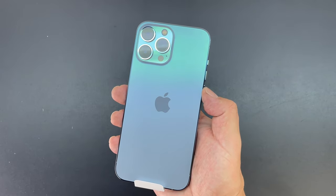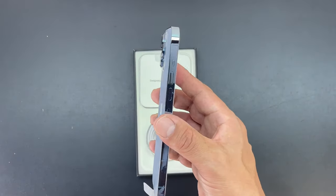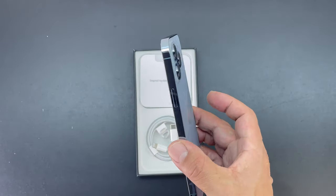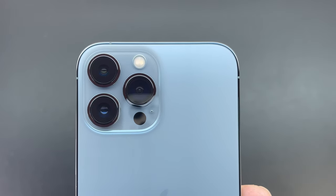My first impressions are that this Sierra Blue color looks extremely nice, and once again I immediately noticed the weight difference from the previous version iPhone 12 Pro Max — and that's a good thing because they did put a bigger battery into the device and you can definitely feel it. Here's a closer look at that triple camera system.